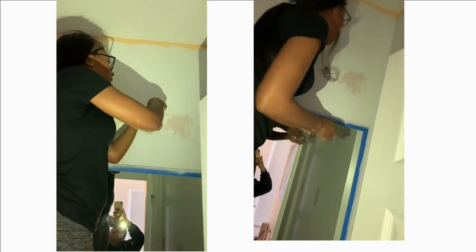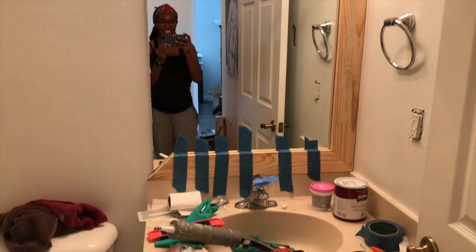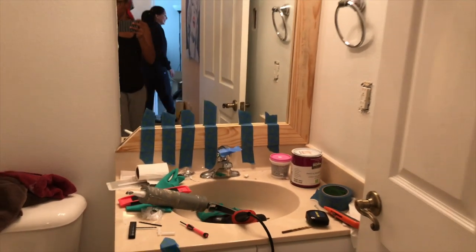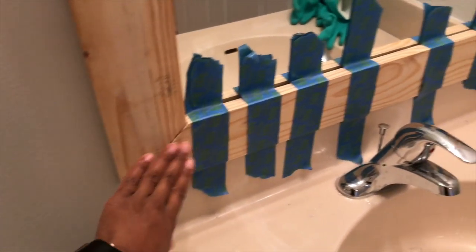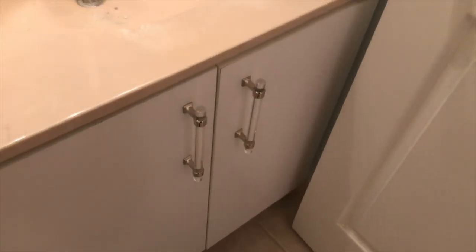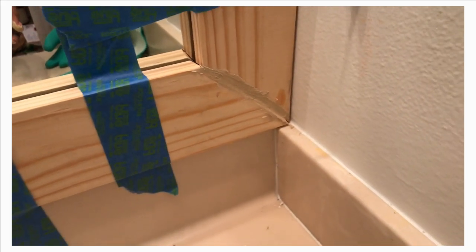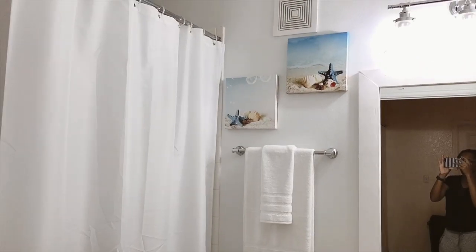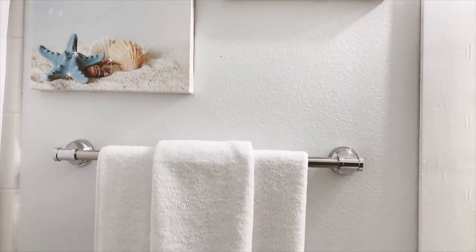I went ahead and installed the light fixture. As you can see, the mirror she had wasn't framed whatsoever, and there was a really big gap between the mirror and the light fixture. So when I changed out the light fixture, I got some really inexpensive wood from Home Depot, cut it, painted it, and it turned out really nice. I also updated the cabinet hardware — we didn't paint this cabinet, it was already white, it just needed the contact paper removed and the hardware changed out. Then I added a white shower curtain, a white towel over the toilet, and a few accessories and pictures that the client already had.